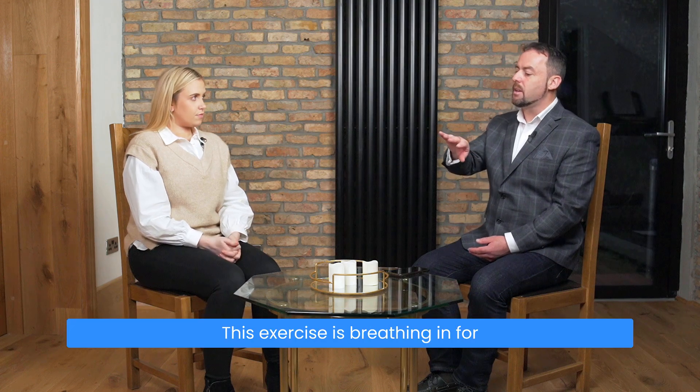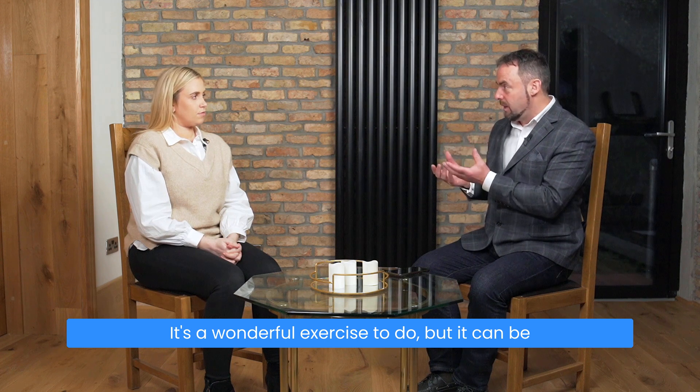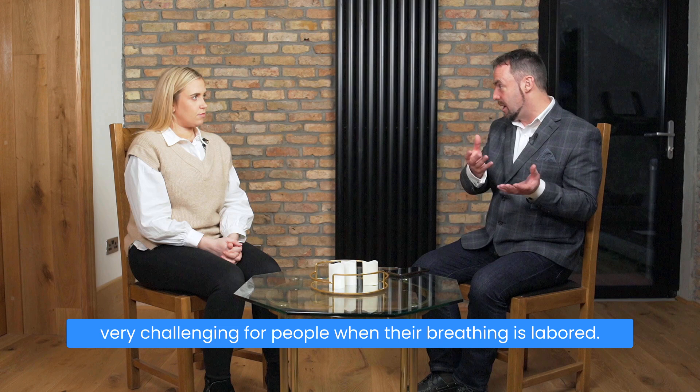So Root, this exercise is breathing in for four seconds and out for six seconds. It's a wonderful exercise to do, but it can be very challenging for people when their breathing is labored.